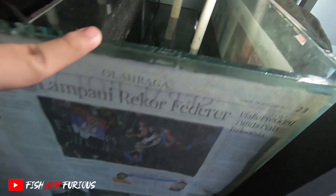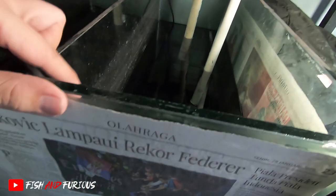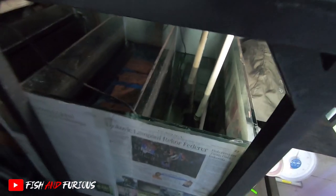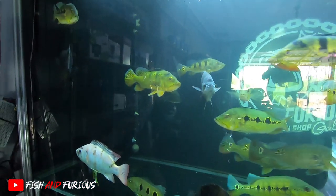Kenapa gue tutup? Karena ada lampu UV. Soalnya kalau pakai lampu UV, kalau kena langsung, kita juga sakit. Ikan juga bisa kena - kulitnya dan matanya bisa buta.